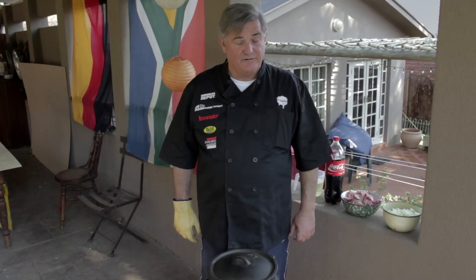Hello, how's it? Welcome to my kitchen and this is Potjie Kors. My name is Ben Kruger and today I'm going to show you probably the easiest potjie that you will ever make.